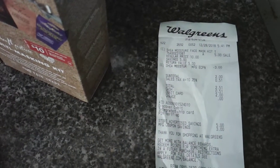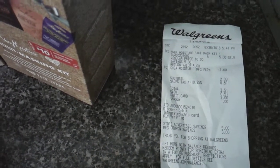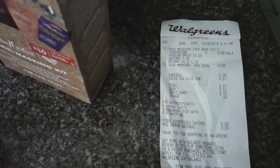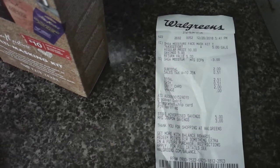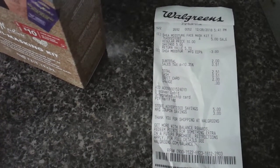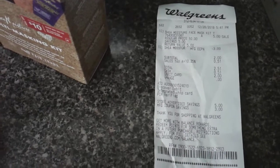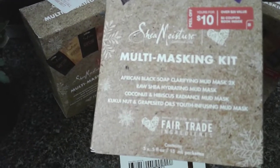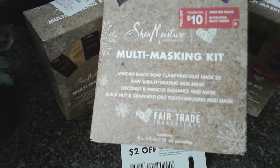The Shea Moisture mask kit rings up for five dollars, and the three-dollar digital coupon did attach, so my total came to two dollars. Your tax may be different in your area — I paid two dollars and fifty-one cents out of pocket. These are really nice products.